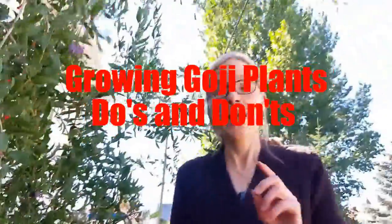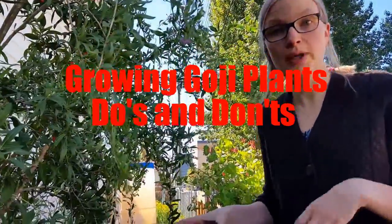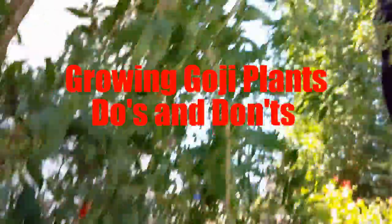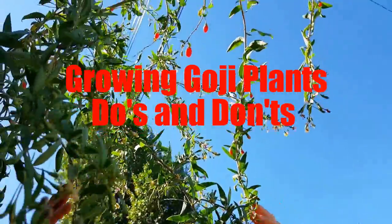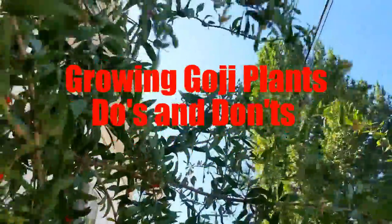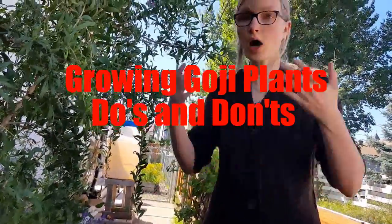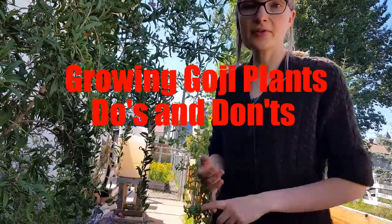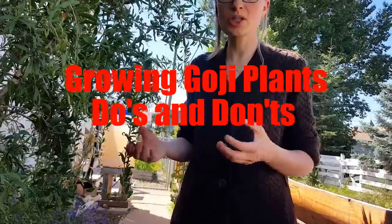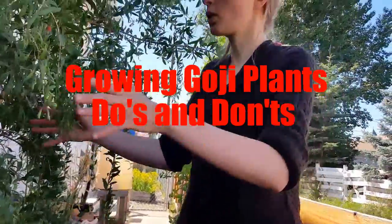The berries are intertwined everywhere and they're bright so they're easy to see. Another cool thing is they fruit all year round — they bloom, produce fruit, bloom, produce fruit all the way to September in northern Alberta. As you can see, I've got fruit here and all of this up here is blooming again and producing fruit, so I have harvests throughout all summer. They go dormant and they're one of the first things that pop up alive in the spring. I've never had trouble with aphids or any other pests — they are just phenomenal.